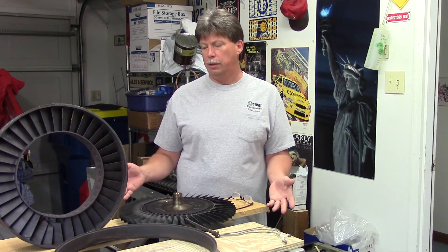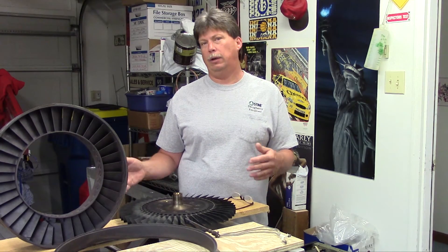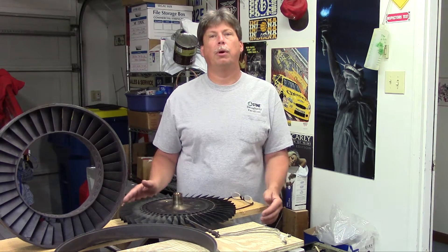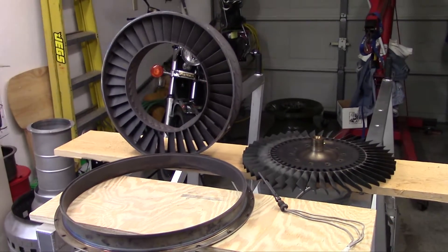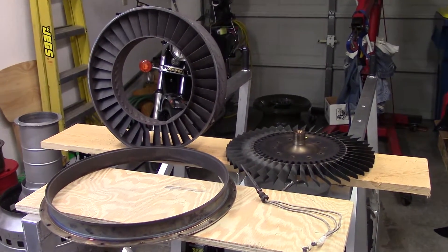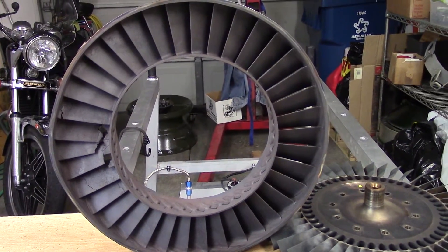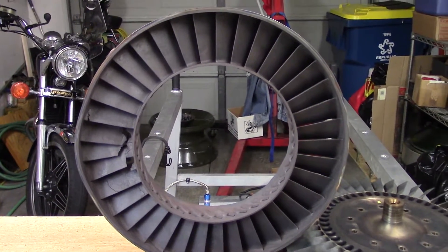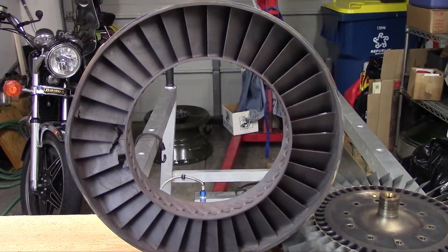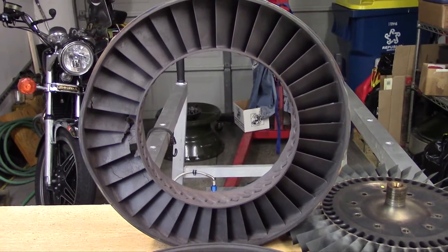We'll start with the hot end of the engine — the hot section — which is the turbine nozzle and everything behind it. That includes the turbine nozzle, the actual turbine rotor or wheel assembly, and related parts. This piece here is the original problem or cause for disassembly. This is the turbine nozzle or turbine stator, and this is what the hot gases encounter after leaving the combustion chamber or combustor.